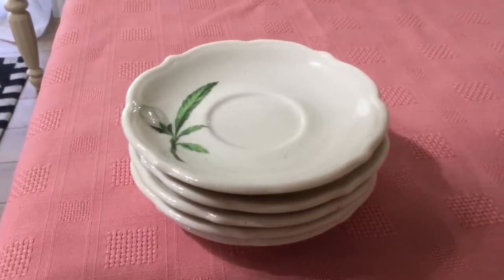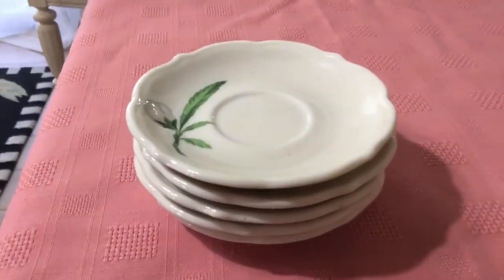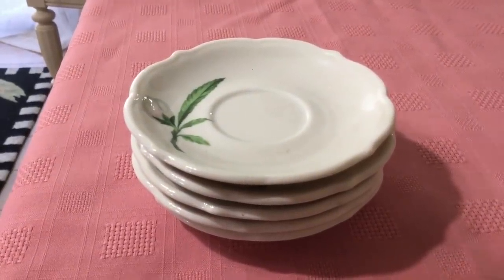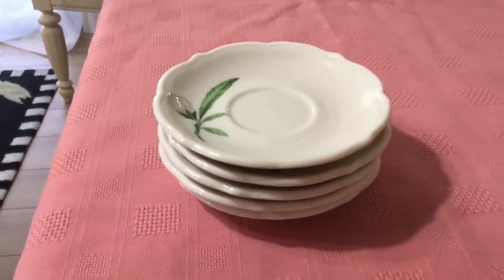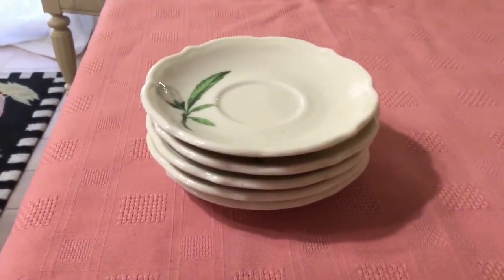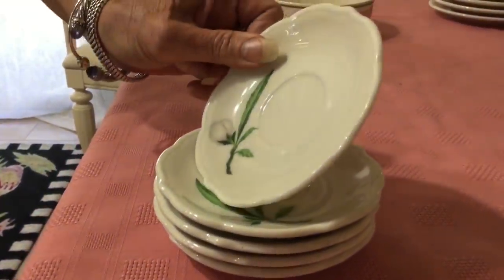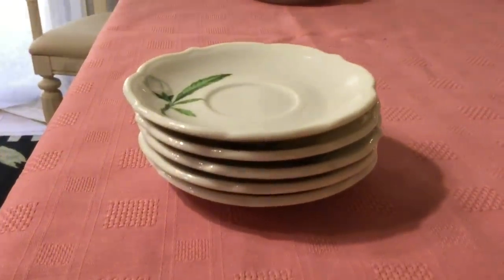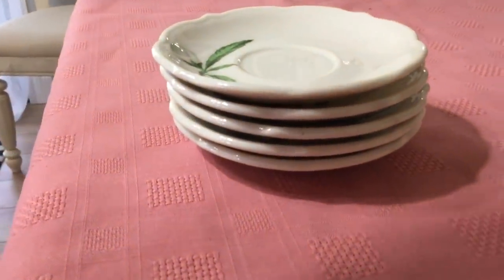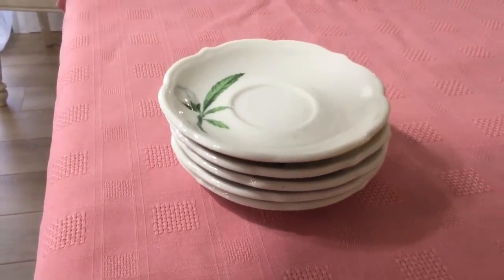I found some more Syracuse restaurant ware in the Park Lane pattern. I had found a whole bunch of mostly pie plates before and I just love this pattern. These are just the saucers. I do wish they had the cups, but they don't. They're in perfect condition. The back stamps date these to 1954 and they're in the Winthrop shape. I'm glad I picked them up even though they don't have the cups because I can get about $2.00 a saucer. I'll probably sell them as a lot for $10.00 — there's five of them.